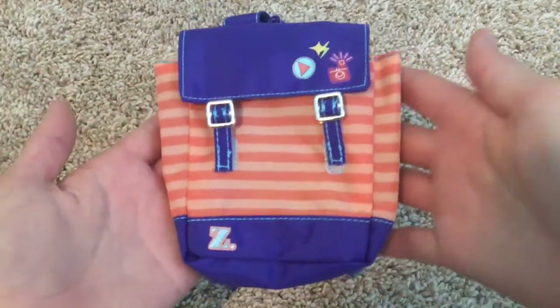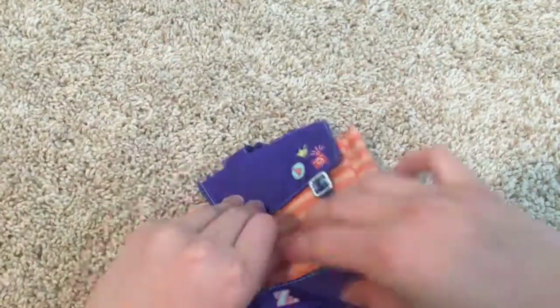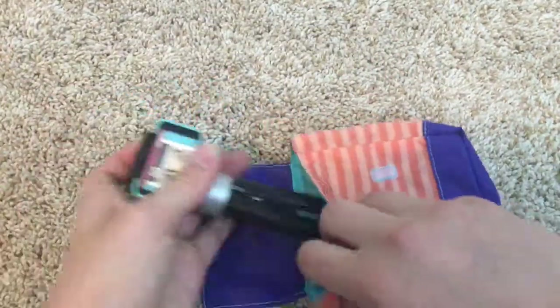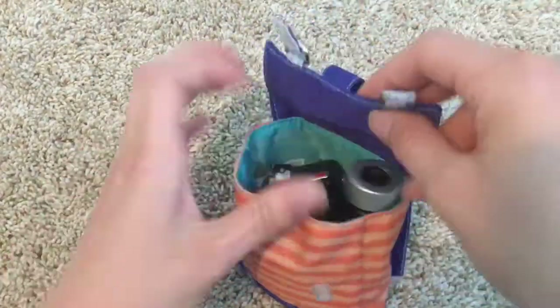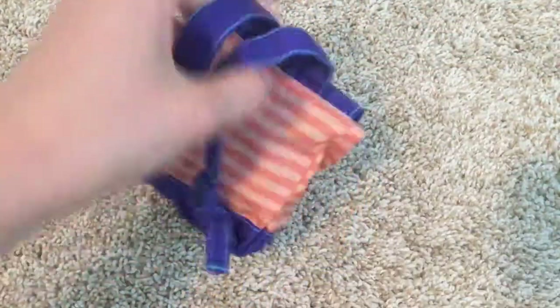Now I'm going to see if everything fits inside Zee Yang's backpack. It does all fit in her backpack.